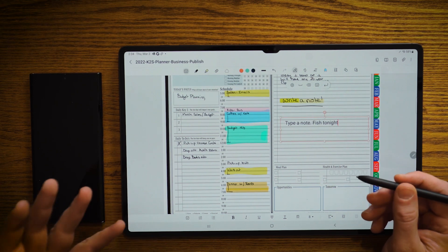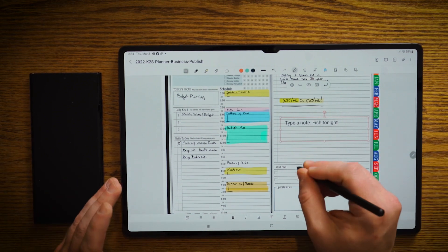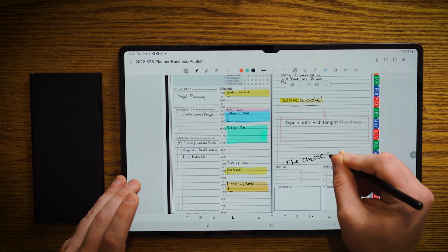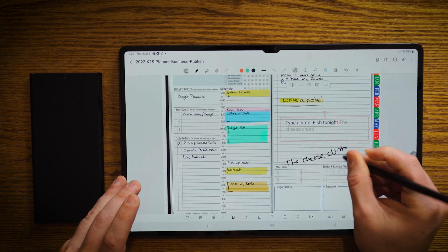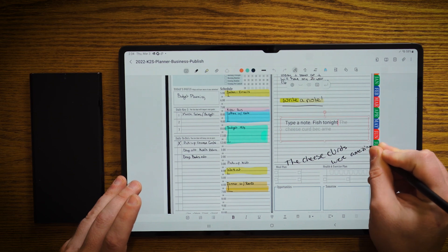To me, I think that's huge because a lot of times as we're going ahead and we're dictating stuff, maybe we're dictating across the screen. So I'm going to put in here — the cheese curds were amazing. I mean, really, we're from Wisconsin, so of course they're amazing, right? I mean, why would you even question that? I shouldn't have to write a note, but I did.